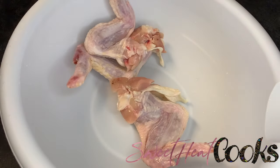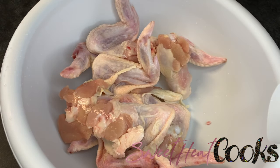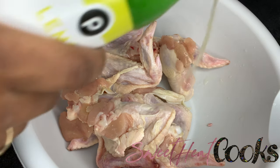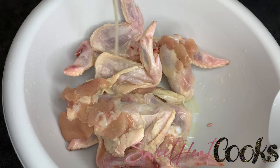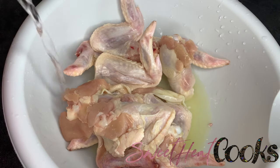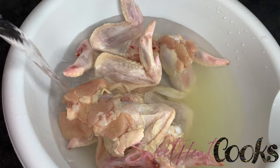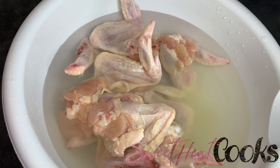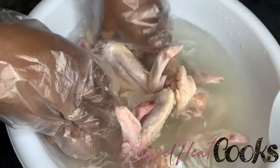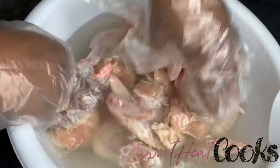I'm starting off with chicken wings I bought at Publix. I usually ask them to cut the tip part of the wing, but I just decided to keep them on. I pour some lemon juice and cold water in a bowl and let it sit for about 10 minutes, then go back and make sure I'm getting every part of the wing clean. During this process I pluck all the feathers out and cut some of the excess skin.